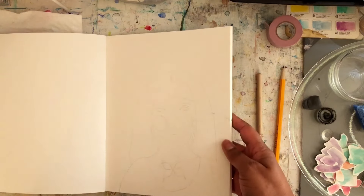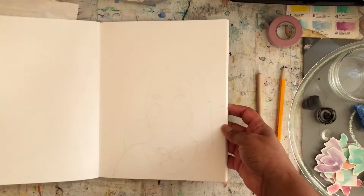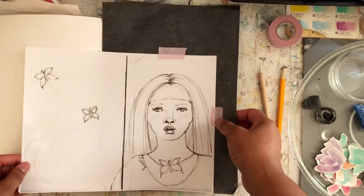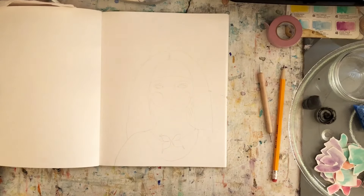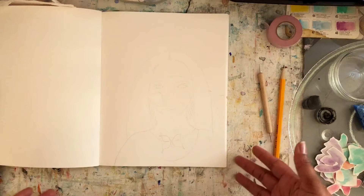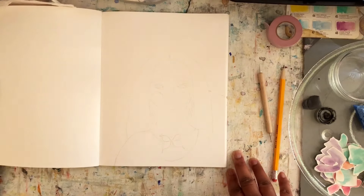You can see here how I've added that faint sketch of the copy that I made of my artwork. I just wanted to show you that process, and this will be the base for my art journal page. I often sketch things freehand, but today I just wanted to show you how to add an image to your sketchbook by tracing out one of your sketches.